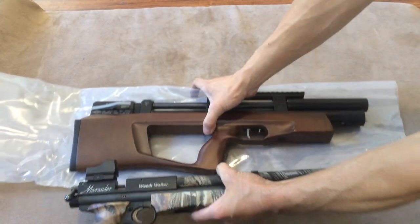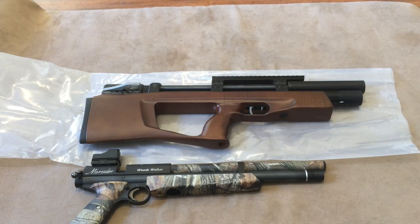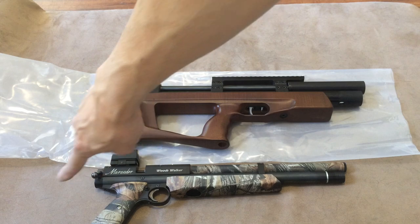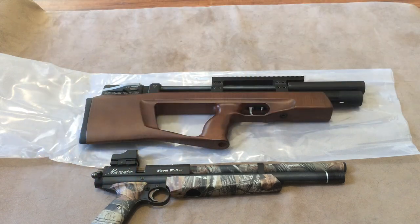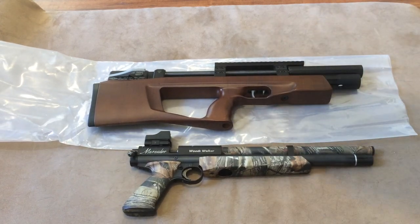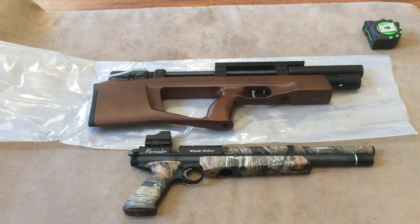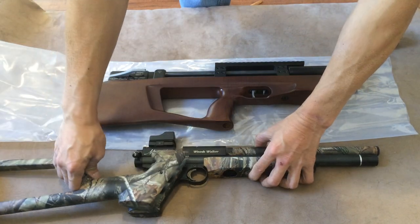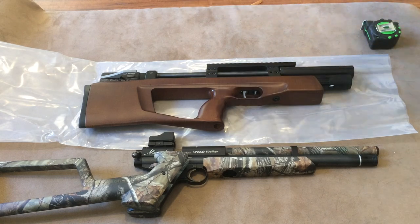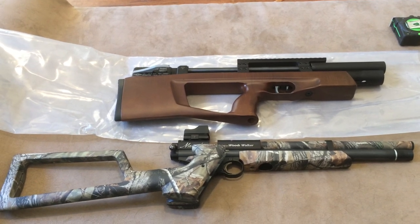Let's bring this up here and get a better look. So the Mutant is about four inches or so longer. If you put the Benjamin P-rod with the long stock and make it into a carbine, it'll be definitely longer than a Mutant. Let me grab my stock so we can compare the two. With the stock, it's definitely going to be way longer than a Mutant.